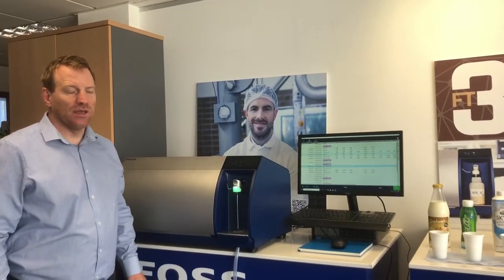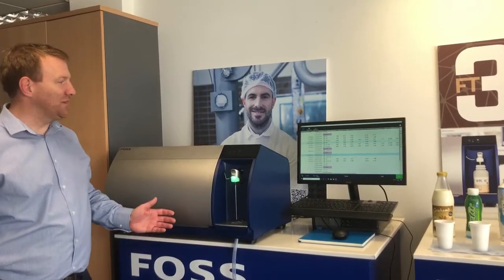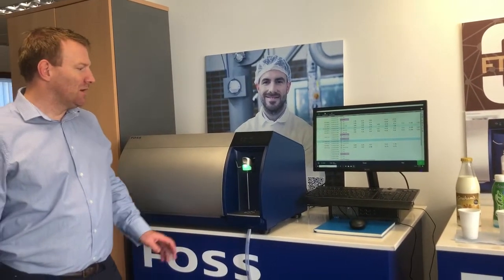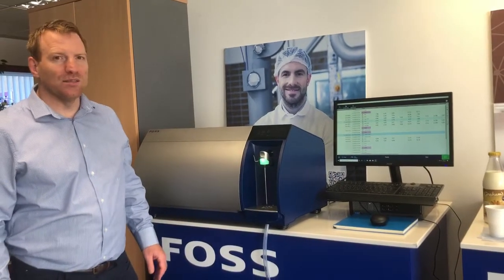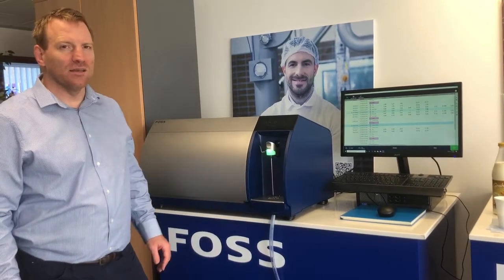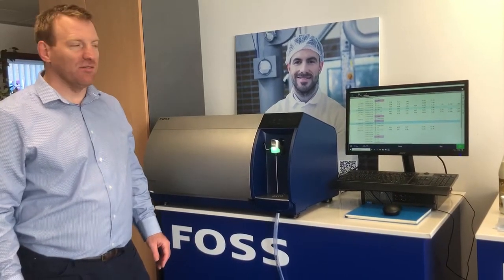Hi, Russell from FOSS here to talk today about our brand new technology, the MilkaScan FT3. The MilkaScan FT3 now has a brand new intelligent flow system that allows us to use one analyser for a wide range of dairy products.